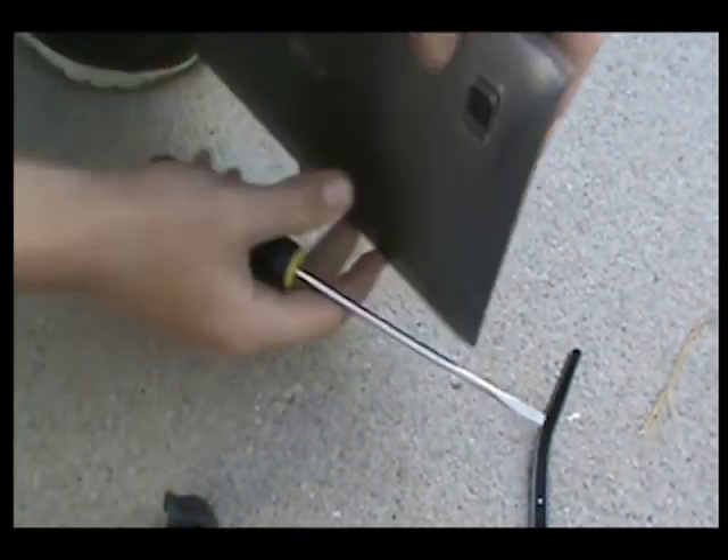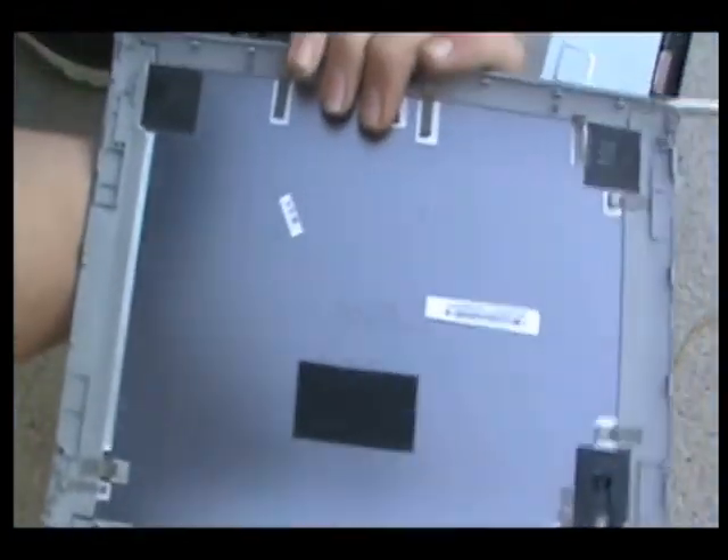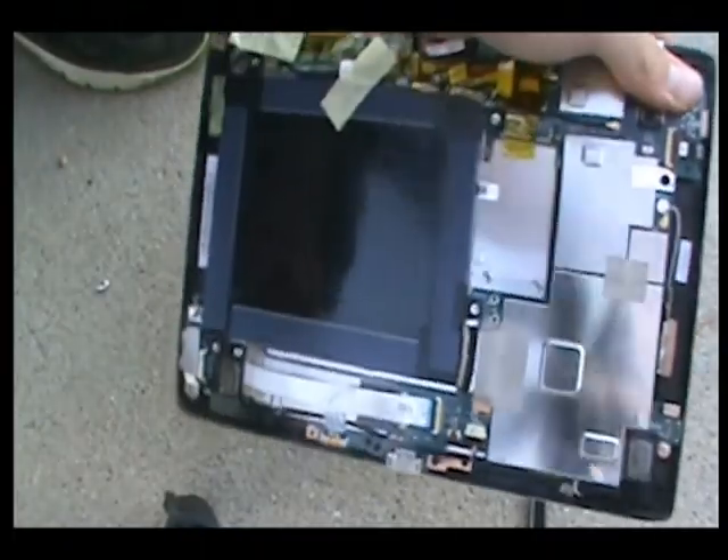And then eventually, after you get around all the spots — see, I've already done this before — so it's a lot easier to come off and then go up the inside of your Acer Iconia Tab. Thanks.